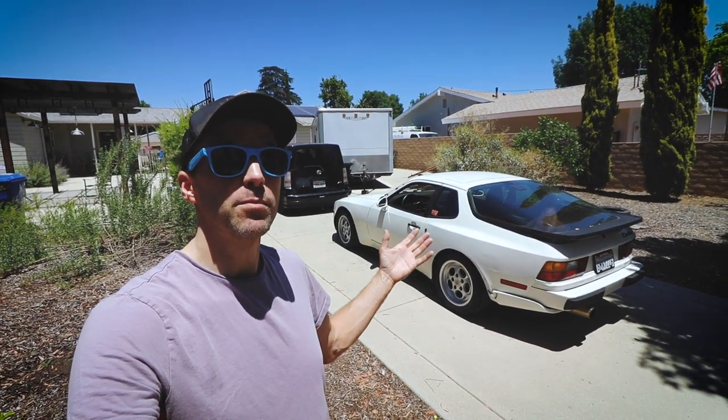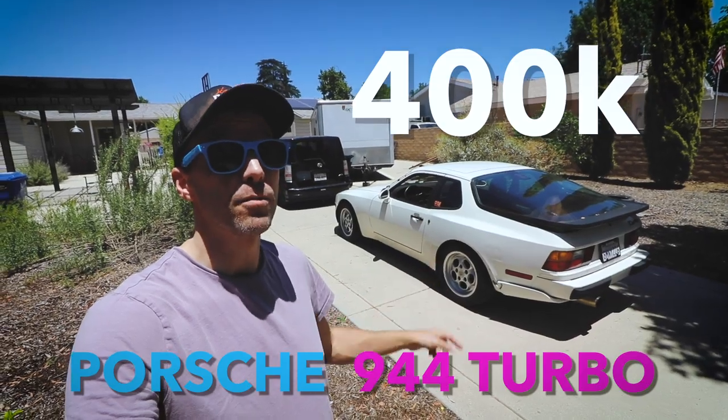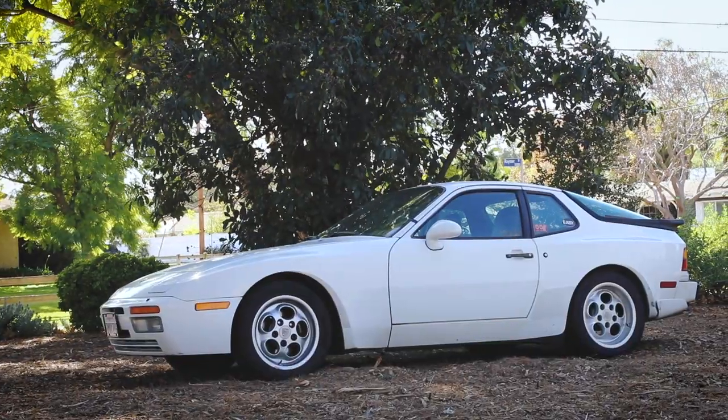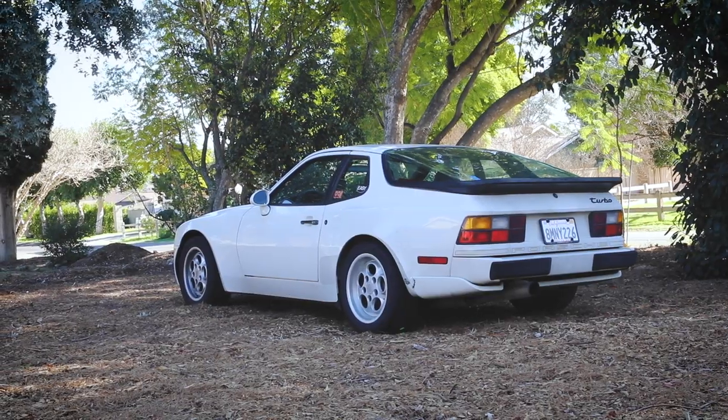In today's episode of Hello Road, I'm going to make some small upgrades to my 400,000 mile Porsche 944 Turbo. Ethan here, welcome to Hello Road. So in today's episode, I'm going to take some time and try to make some upgrades to my 400,000 mile Porsche 944 Turbo.